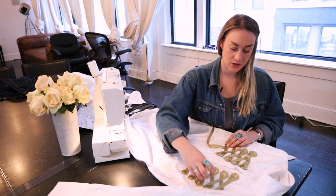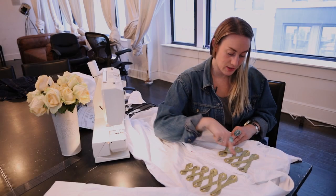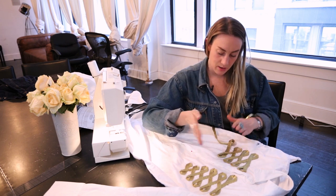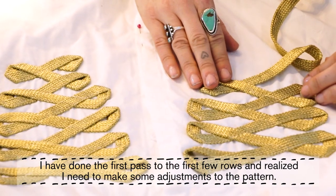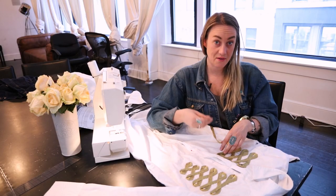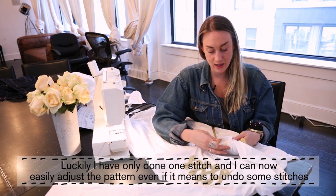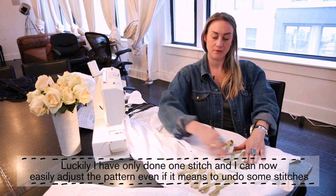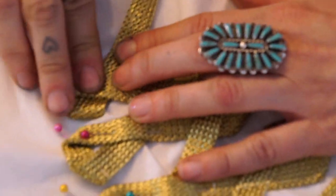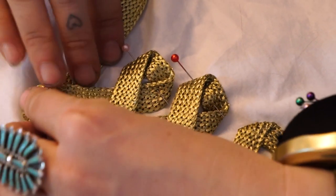I went through and made sure that everything is stitched down and secure. I did half of it and felt as if it was going in the wrong direction, so now I'm going back and fixing it. That way if I have to unstitch it, I only have one stitch right now and I can just go back and fix it.